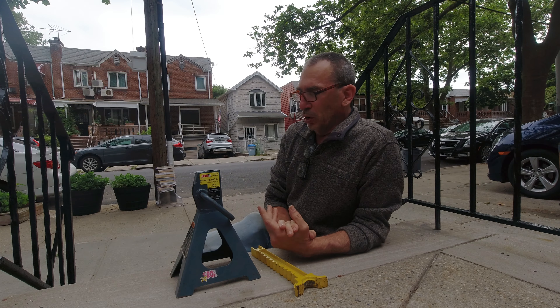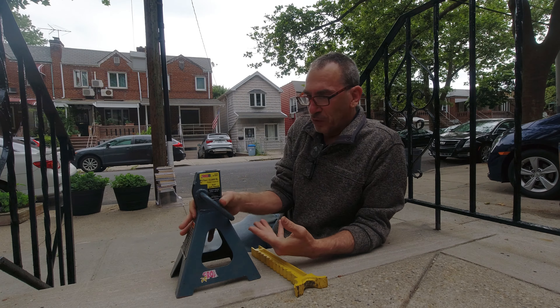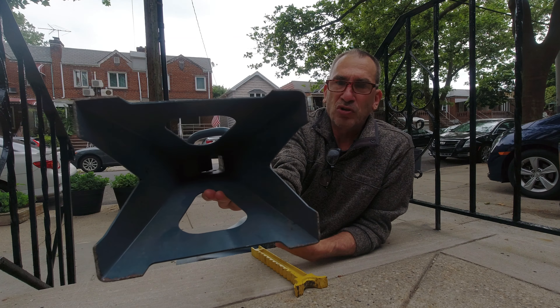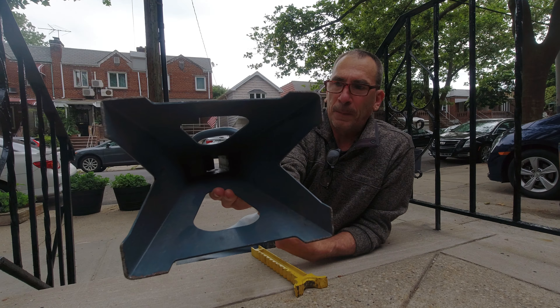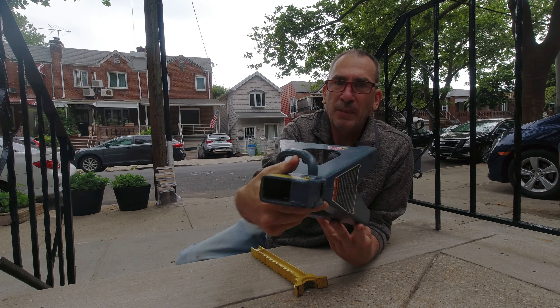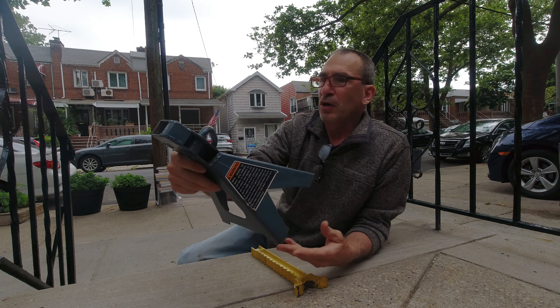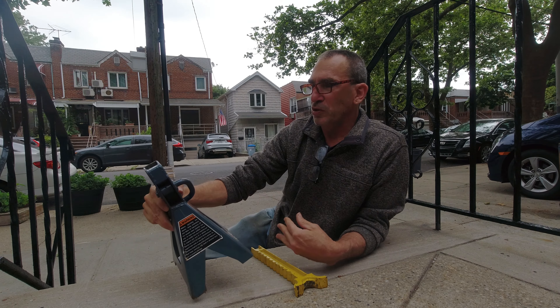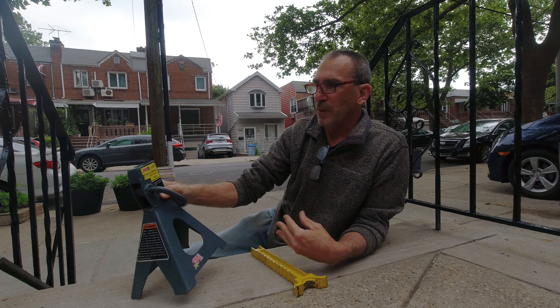I don't know if this is a safe jack stand, but it's very basic and simple. Underneath the jack stand there's no other type of support — it is very simple and easily made. The company is Cross AD2, model WT9621.